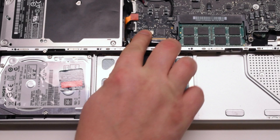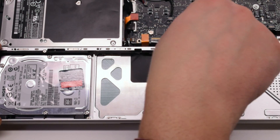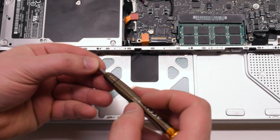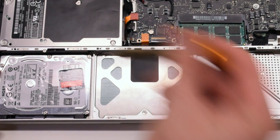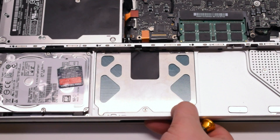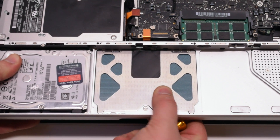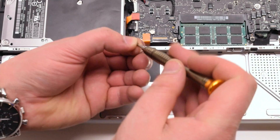Reconnect the trackpad cable to the logic board. Reconnect two Y1 tri-wing screws, one on each side of the trackpad. Adjust the trackpad so that it is centered and the left gap is not wider than the right gap. Now reconnect the other four Y1 tri-wing screws.